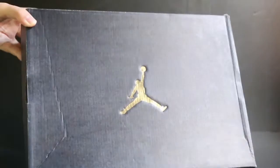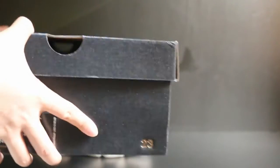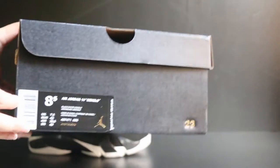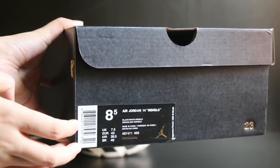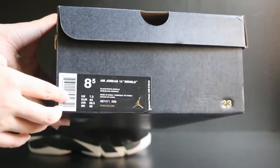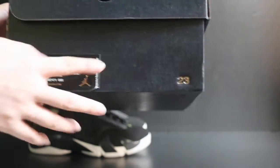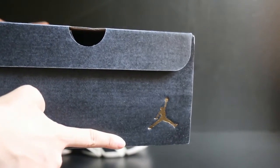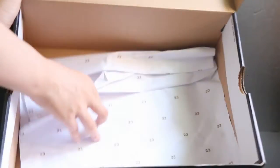It comes with a simple box. It features a black colorways box, and we can see the gold branding here. On another side we can get the label. On another side, also we can get the gold branding here. And inside, a piece of tissue paper.